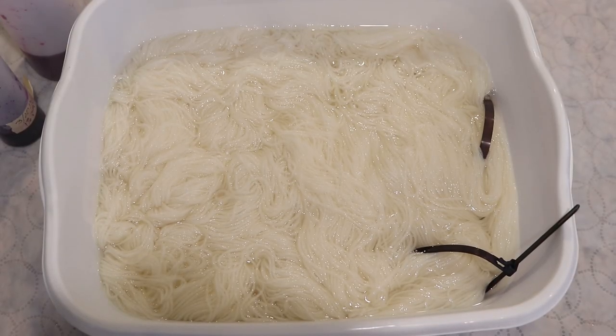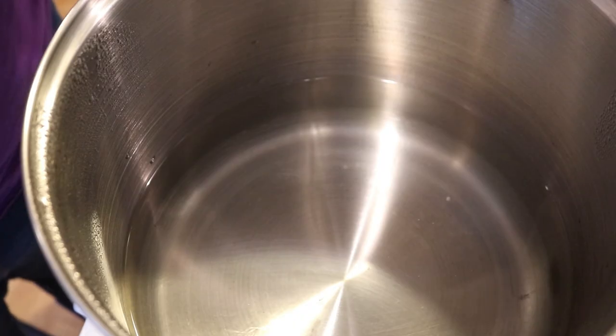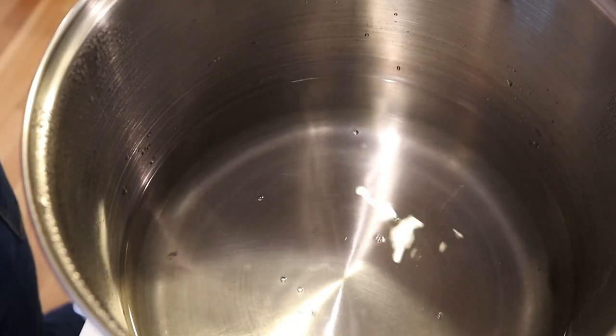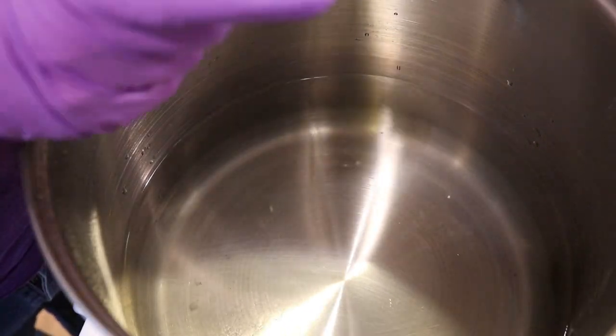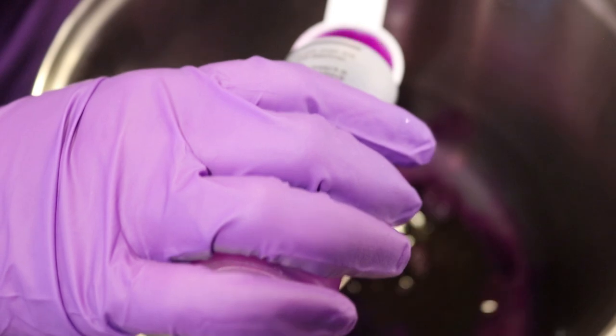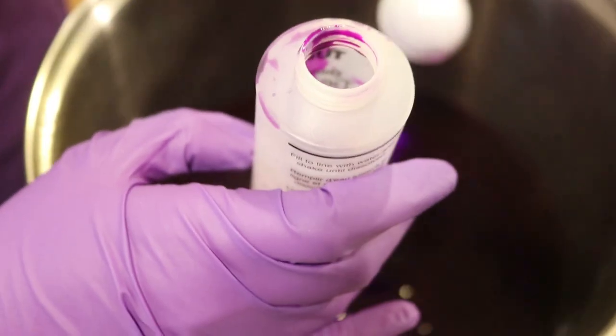Today we will dye 200 grams of yarn — this is Knit Picks Stroll, which is 75% superwash merino and 25% nylon. If you want to learn more about the yarn or some of the other tools I'm using in this video, I do have affiliate links down in the video description. In my 12-quart pot I have some water with one tablespoon of vinegar. I'd estimate maybe eight to twelve cups. We're adding a total of six tablespoons of dye. We've got exactly two tablespoons of Purple Pop and I'll rinse it out and pour the rest in.